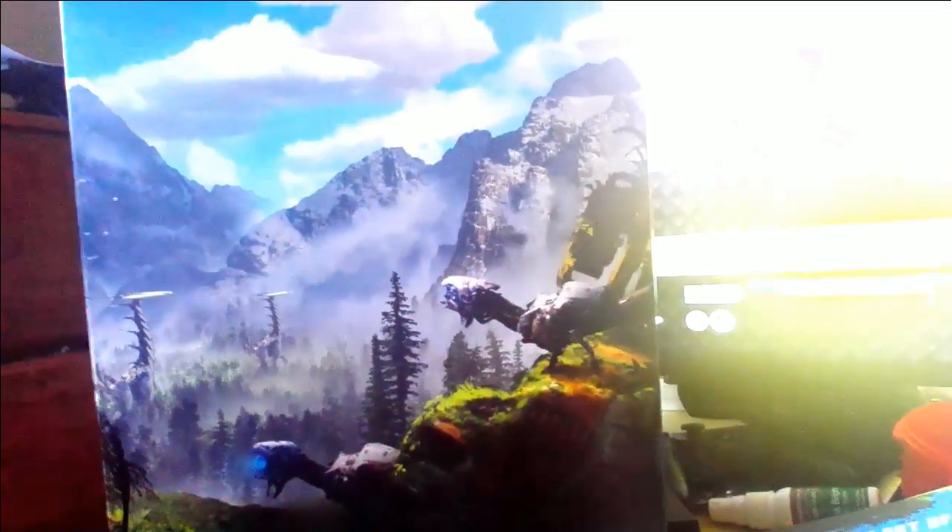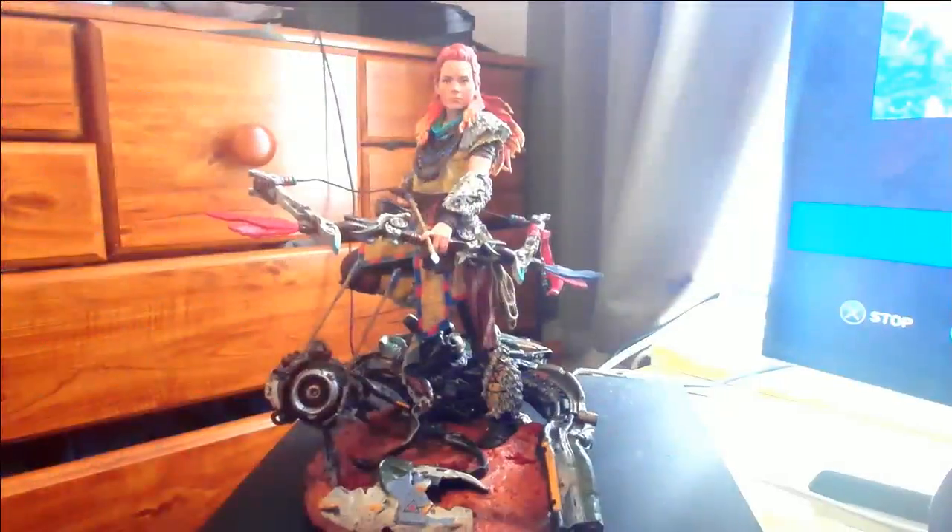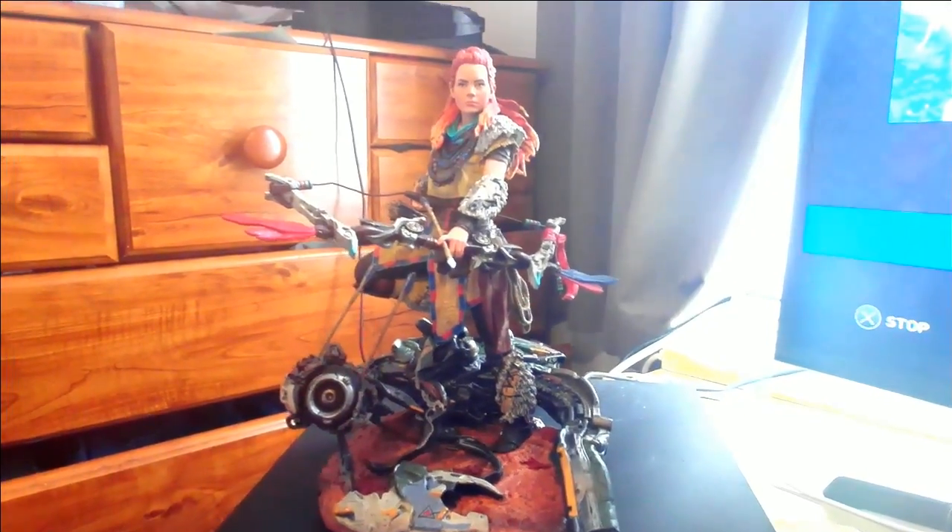Amazing detail, really impressive — look at that, it's beautiful. It's no wonder the game is getting such good reviews. I'm gonna have a review up myself, but let's get that statue out.